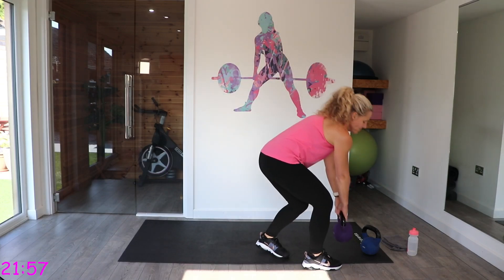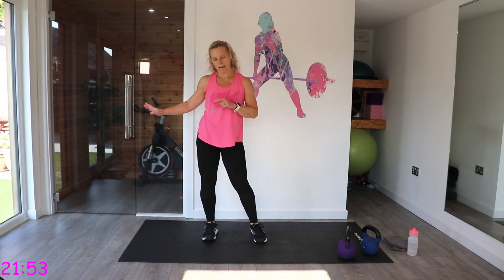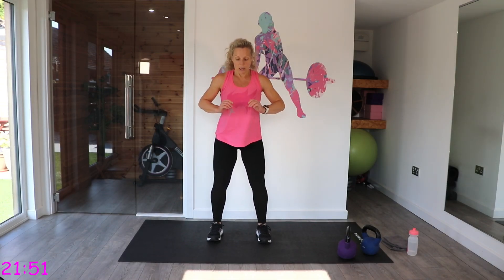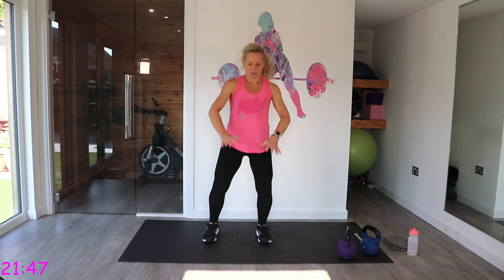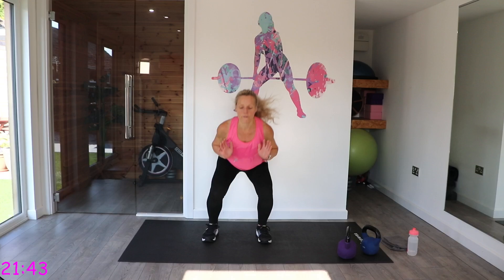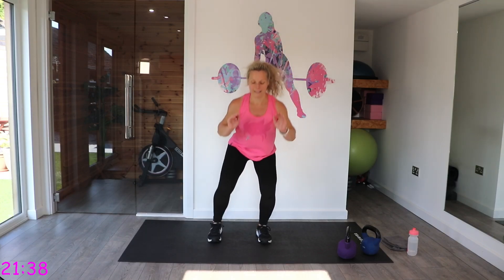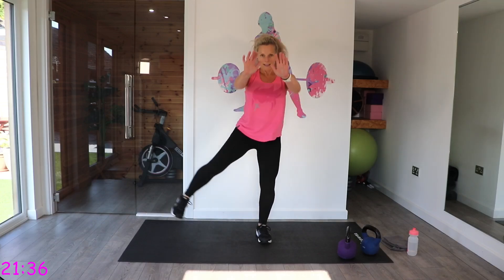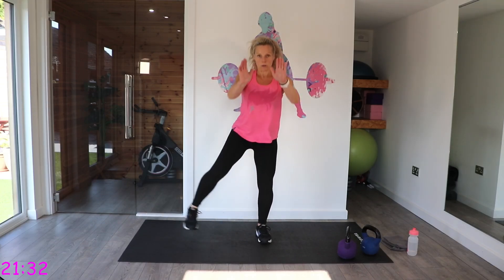Our cardio move — we're going to stay with the right lift first, then I'll call the switch. You squat and you press, staying with that one leg. You're squatting down, squat and lift — really working that supporting leg. Feel it in those quads.